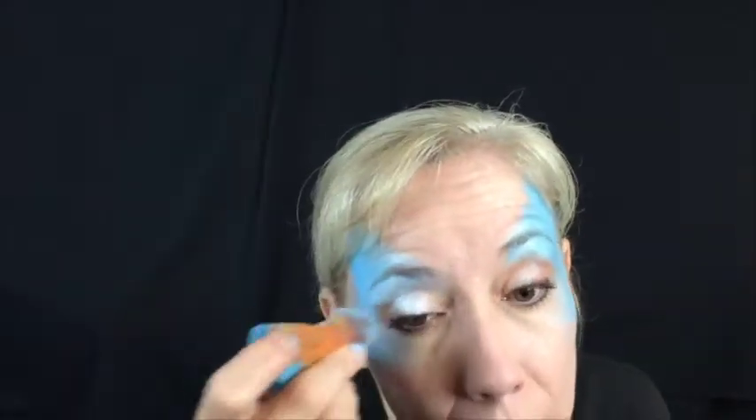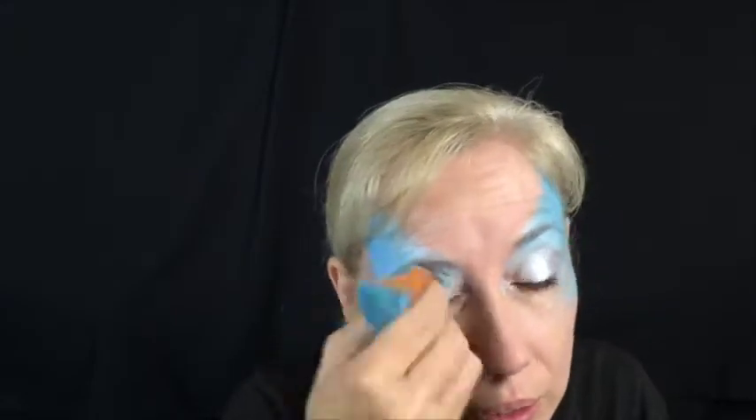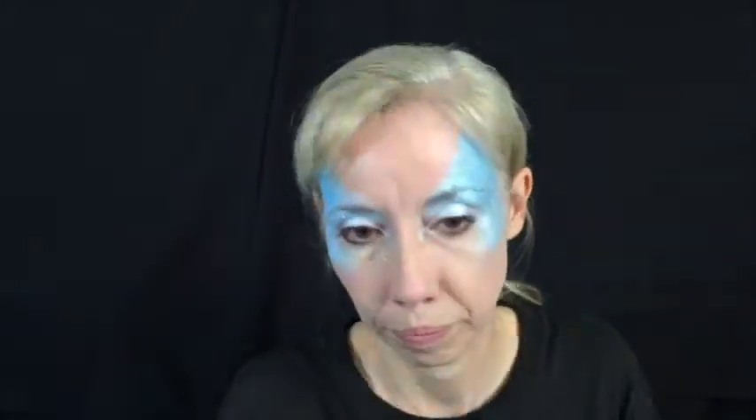Load your sponge with Paradise Light Blue and Tag Pearl Blue and sponge these into a butterfly shape over each eye. Then take the other end of your sponge, load it with Tag Pearl White, and highlight the inner corner of the eye to make it a little lighter and soften that area.